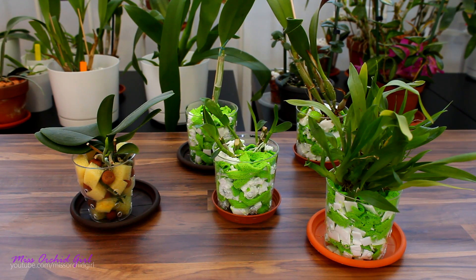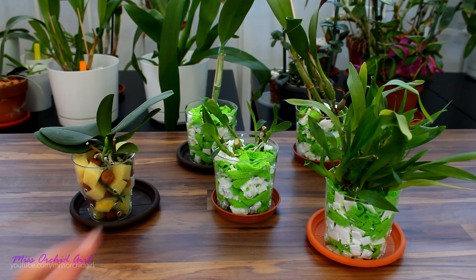Hey guys, it's Dani. Alrighty, time to make an update on our little weird experiment here. We're going to update the alternative medium we've been trying, the sponge and the microfiber.